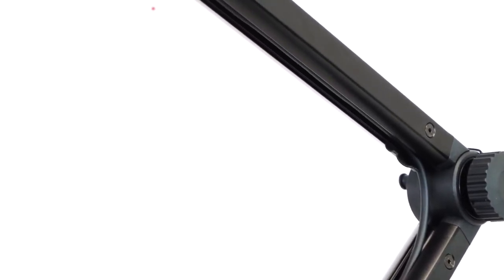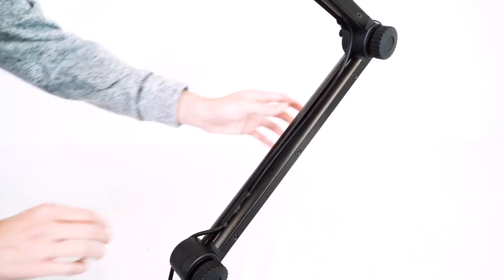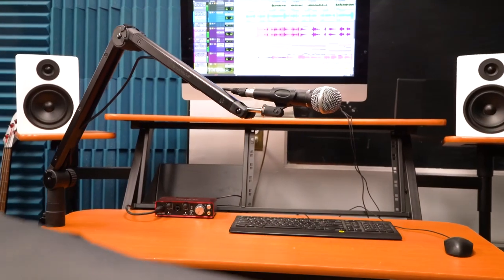You can use the grooves in the center of the stand to run your cable. Open up the clamps, then feed your cable inside the middle of the groove on the top arm and the bottom arm. After that, close the clamps so that your cable stays inside. From there, plug the other end of your mic cable into your interface and start recording.